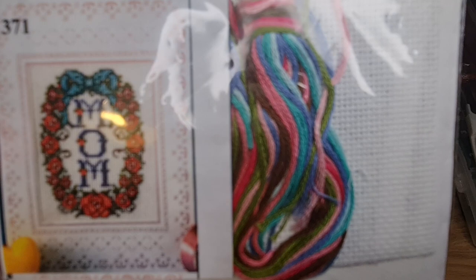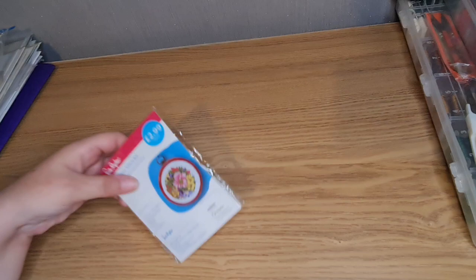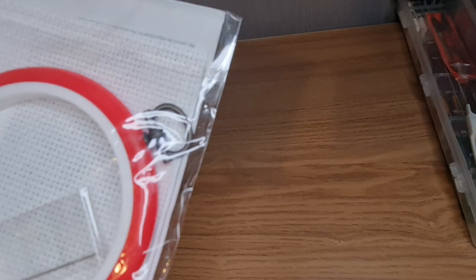Oh look — I could do that for my mum. Oh, and it's got a little hoop in it and a needle! Oh, isn't that cute! Wow! Okay, no — we're still going, we're still going!